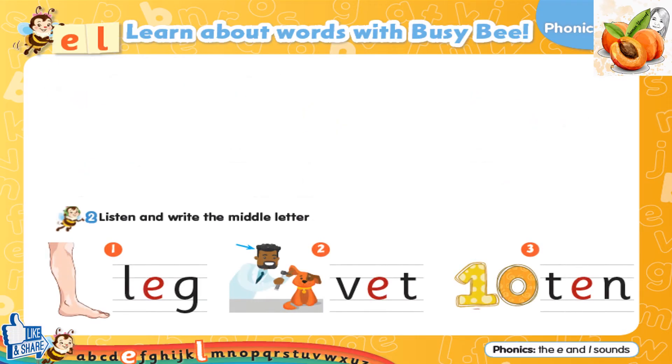Exercise 2. Listen and write the middle letter. 1. Leg. 2. That. 3. Ten.